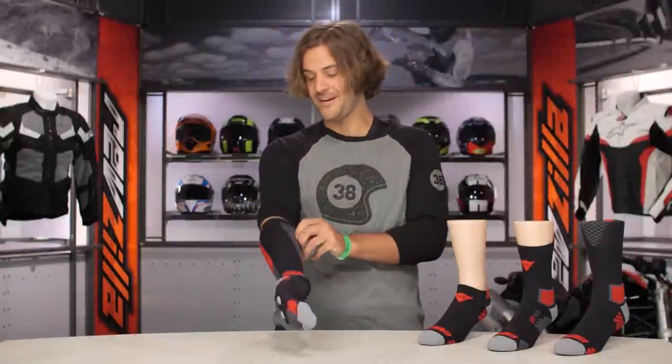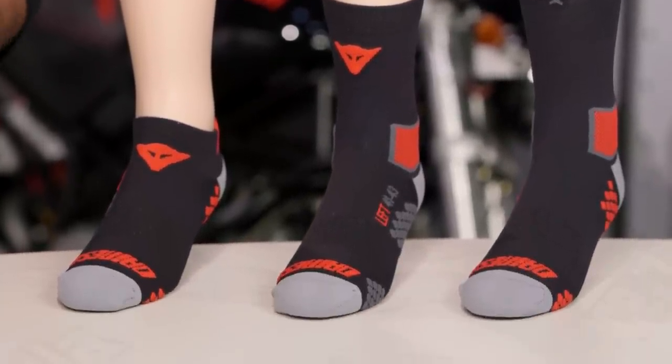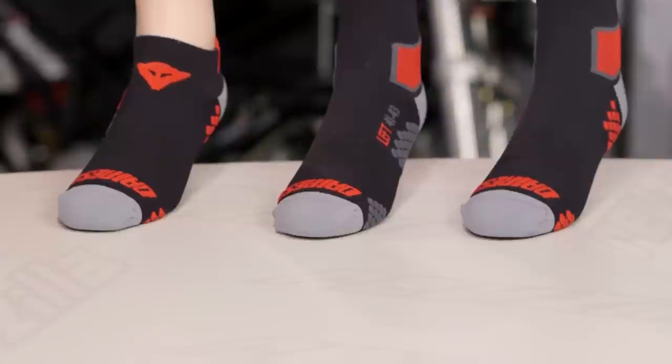Now, the Dainese Decor Socks. Let's just ignore the fact for a second that I'm wearing a sock puppet on my hand. Mom, I'm 32 years old and I'm getting paid to play with puppets. That's pretty damn cool.